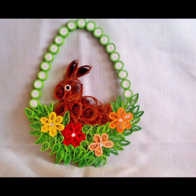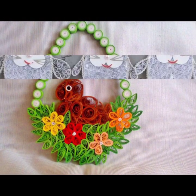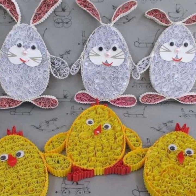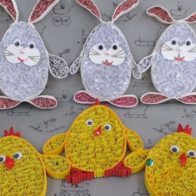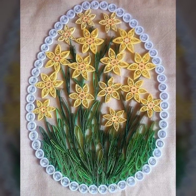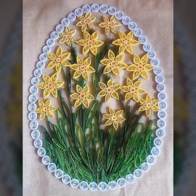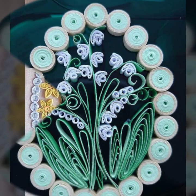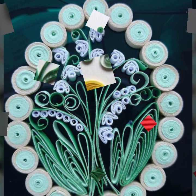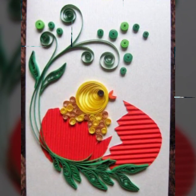So stay with me and keep watching my videos. If you want to see more ideas about these Easter egg ideas then you can comment in the comment section. If you are interested in this video, in my next video I will show you more ideas soon. I really hope that you enjoyed my video.